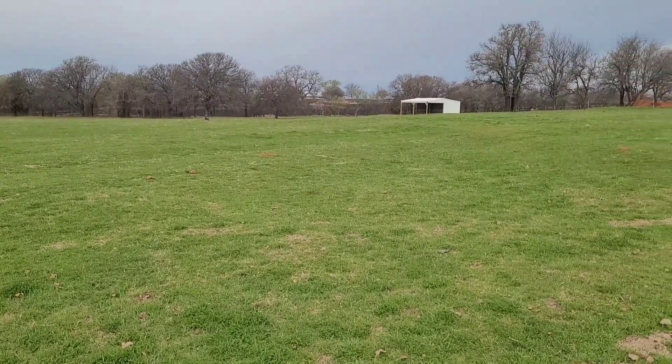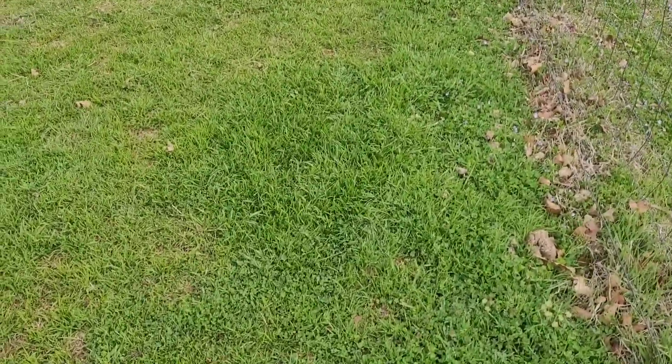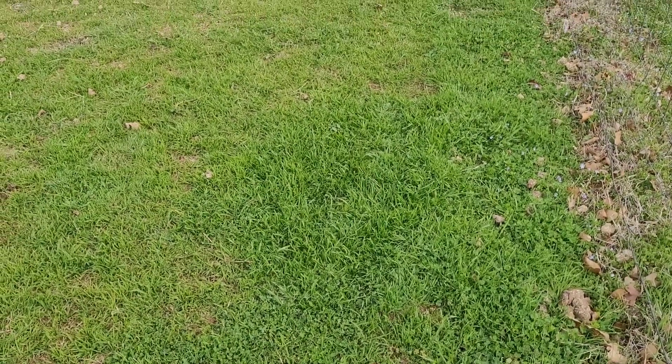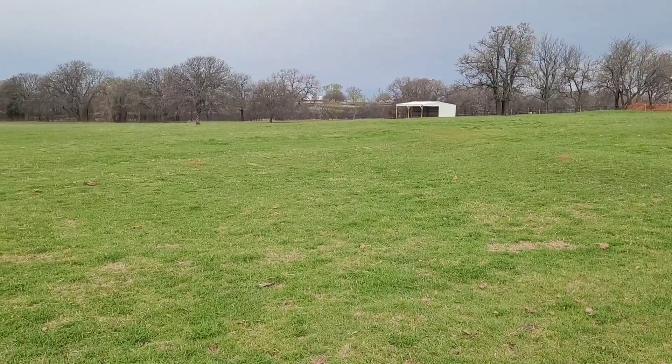No fertilizer, no weed spray. This is just having those good microbes in the ground, and I want to show you — look at how nice the grass is growing here. What we have noticed is that the healthier our soil is, the more the weeds and bad plants don't want to grow.